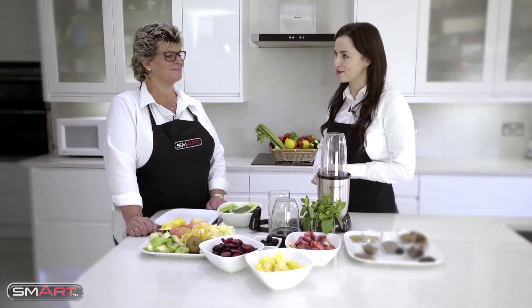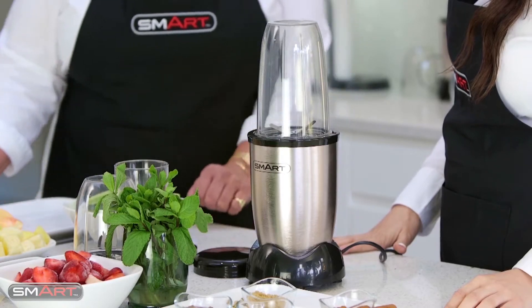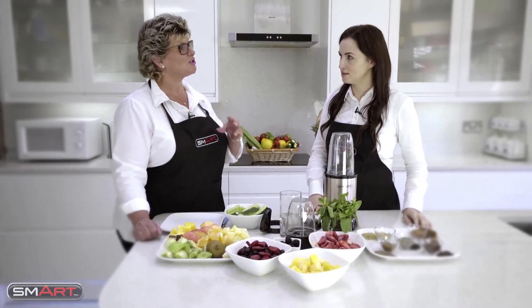Hi, I'm Nicola and I'm in Anita's kitchen today because she knows I love a smoothie. She's got something great to show me. Anita, tell me about this great product. I've got a lovely product to show you - it's the Smart Master Bullet. It does smoothies, it also does grinding, but I'm going to tell you about that a little bit later.